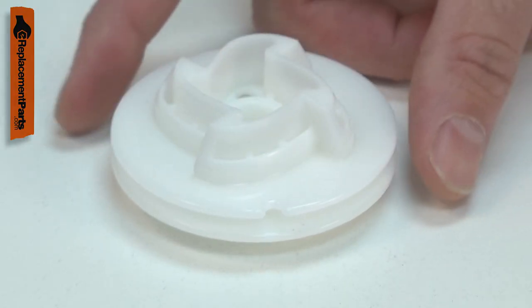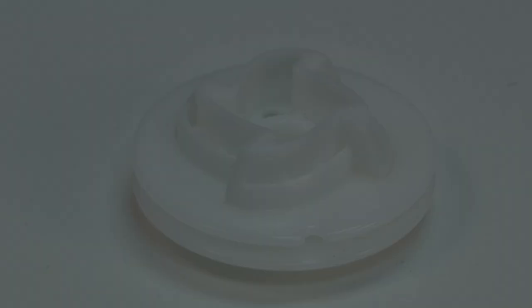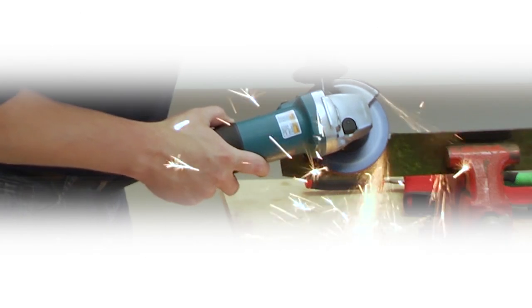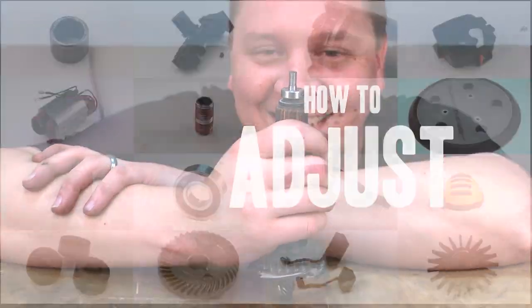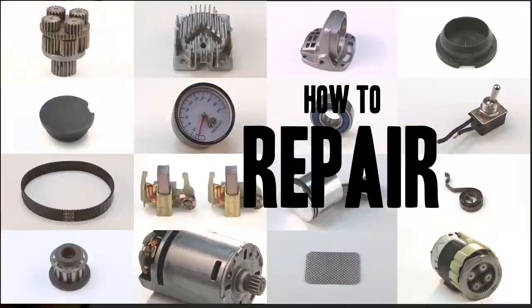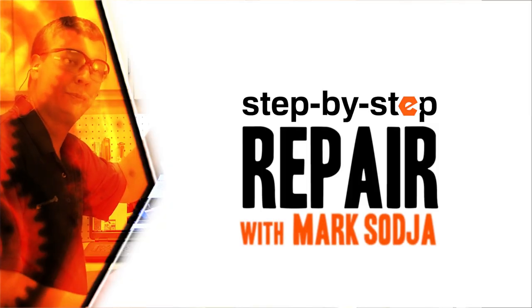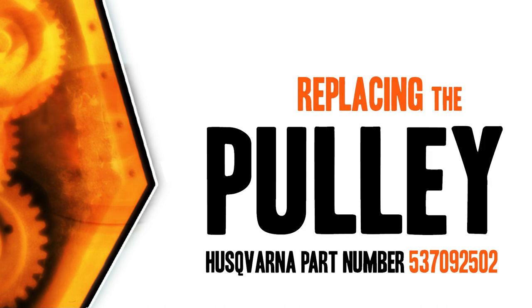Replacing the pulley is a repair that you can do yourself and I'm going to show you how. Hi, I'm Mark Sodja. Do-it-yourself repairs like these are easier than you might think. From lawn machines to cordless drills, kitchen mixers, outdoor grills, our how-to videos walk you through each repair from start to finish. So doing it yourself means never having to do it alone. Let's get started.